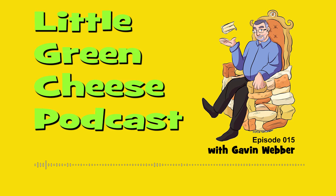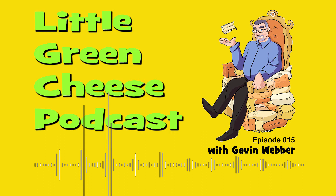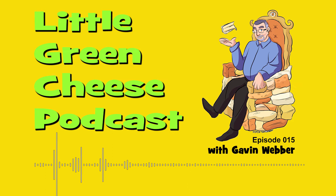Hi Gavin, this is Carol from Glasgow in Scotland. Loved your podcast on Parmesan, and I was wondering if you would consider doing one for cheddar. I'm new to cheesemaking and would love to give cheddar a go. Thank you. Bye.